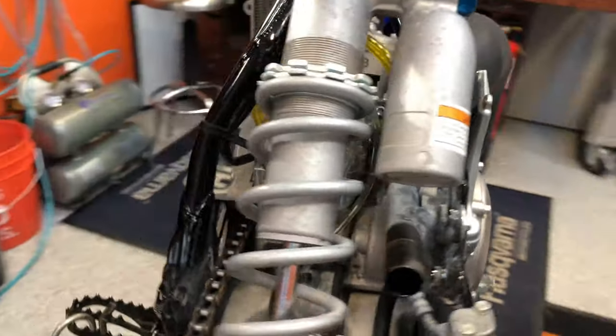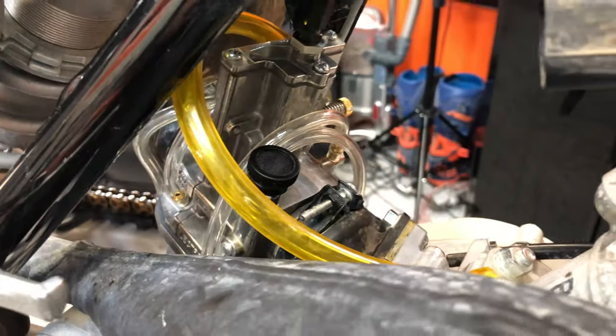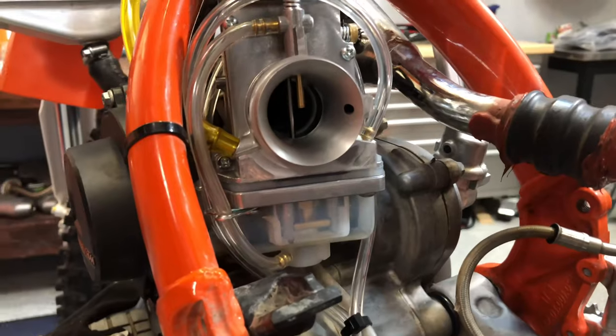On the Yamaha, on the other hand, there is quite a bit more room. If there's one thing I can say about the Yamaha that makes it a little nicer to do this install, it's that there's more room to put the carburetor in. The Yamaha is a little wider, a little taller, and a little heavier than the KTM, and it makes it a little bit easier to put the carburetor on, as you can see in the footage I'm rolling in.